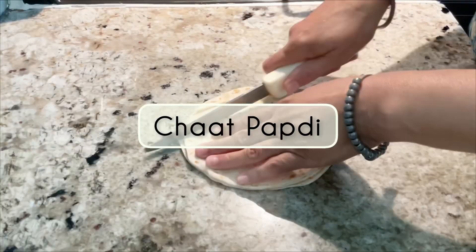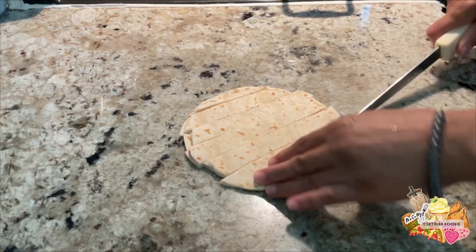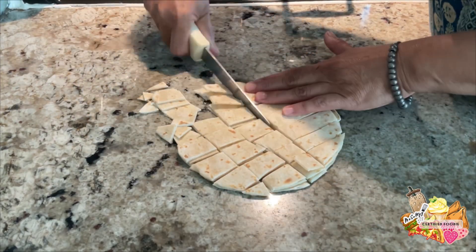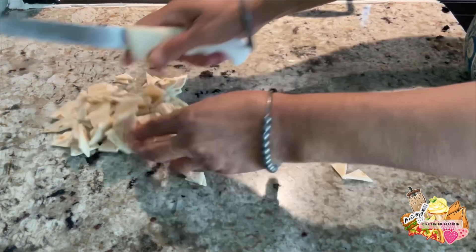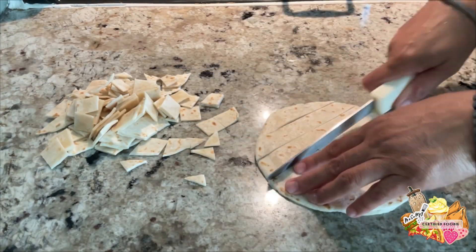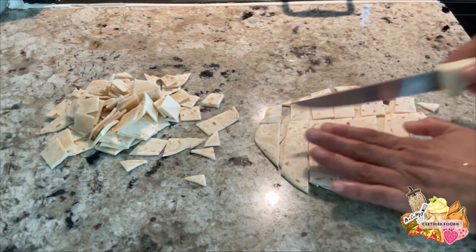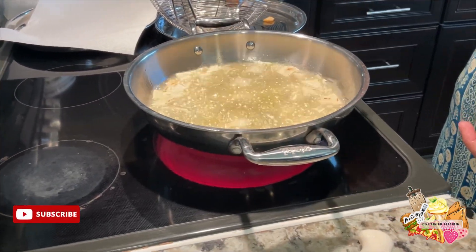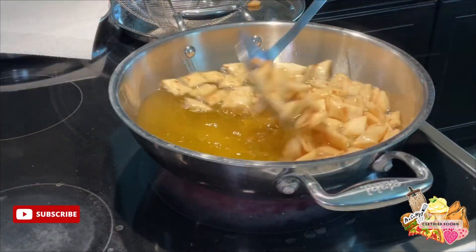In this video we'll be making chaat bopperi. We had some extra tortillas and decided to make bopperi with them. Usually we'll use fresh dough, but since we had extra tortillas we decided to use these. These turn out a little bit thicker and softer, whereas fresh or uncooked tortilla dough would turn out a lot crunchier.